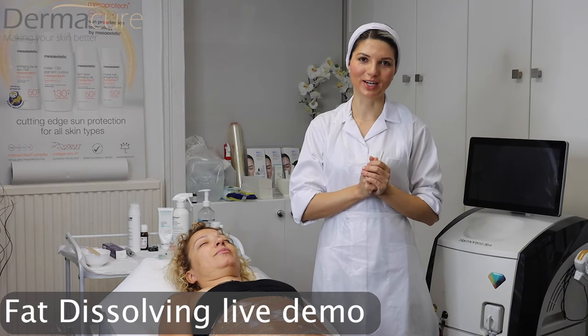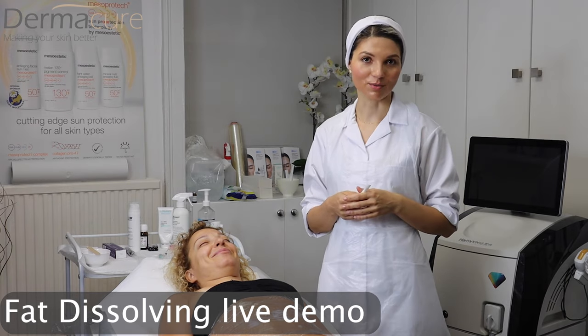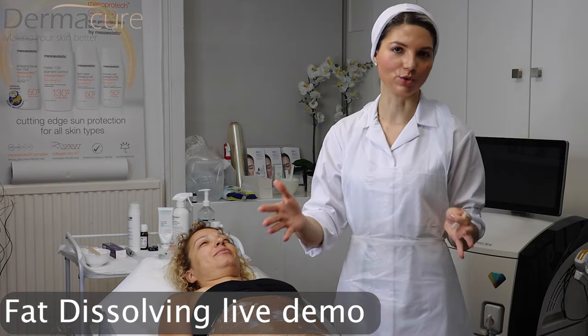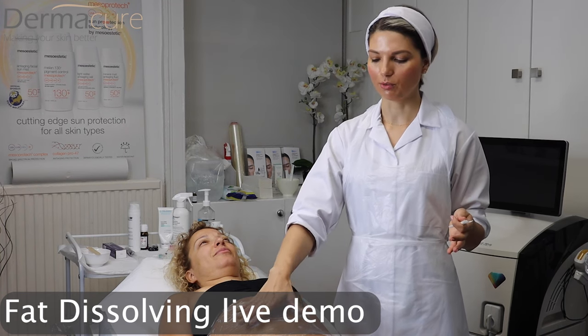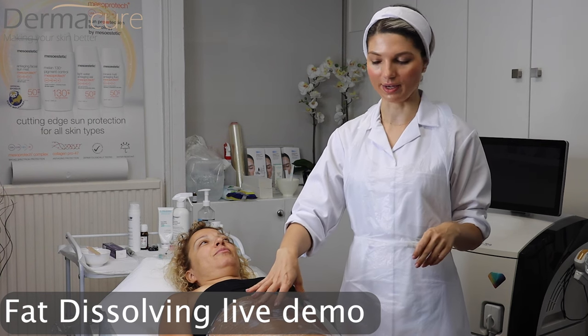Hello everyone and welcome to Dermacure Clinic. I will demonstrate a fat dissolving treatment. I have numbed the area, although usually we can do it without numbing cream. My customer has a little bit of extra fat here on the abdomen area.